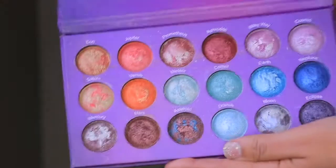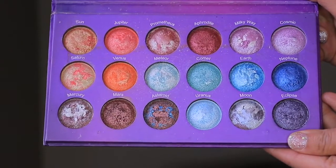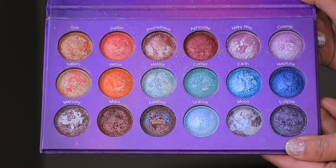What I'm talking about is the Galaxy Chick by BH Cosmetics. This is an 18-color palette and it has a variety of different shades.